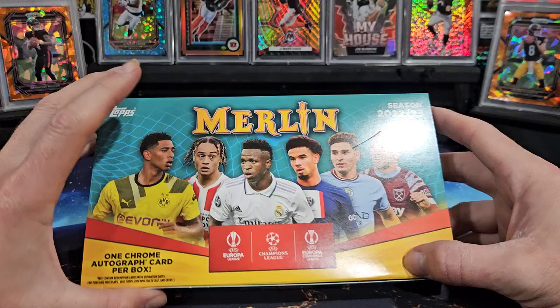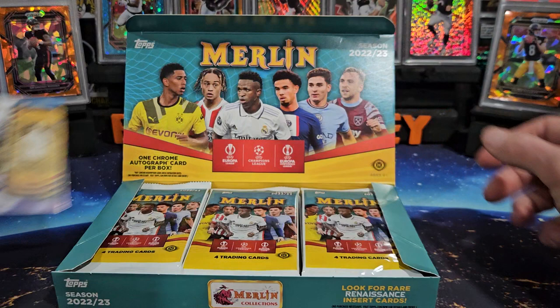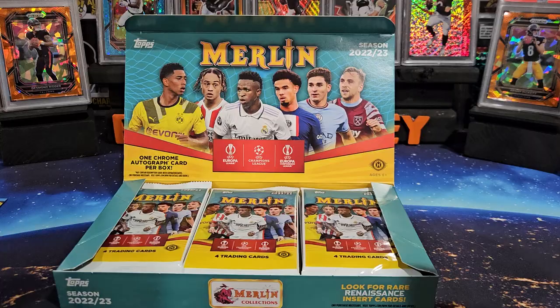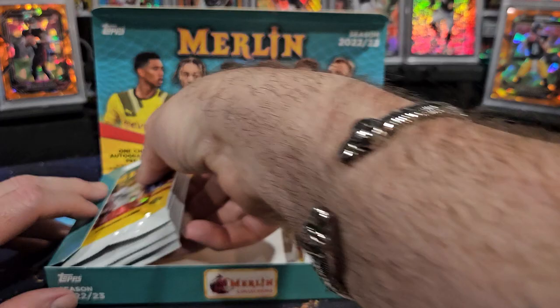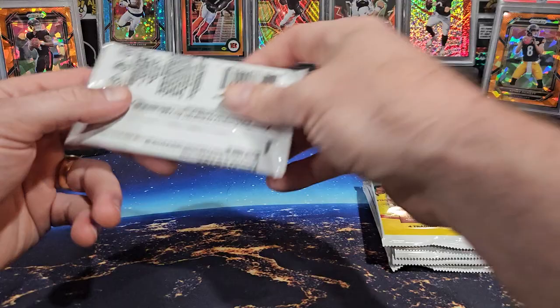This is my first ever soccer hobby box so I'm excited for this. There you go, there are the packs. I will say this box feels really heavy — I think it's because of just the stock that they print these cards on. It's high quality and it's heavy, heavier than baseball chrome for sure. Let's get into these.